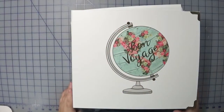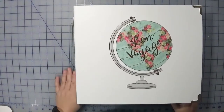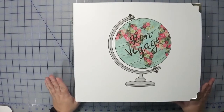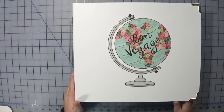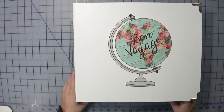Hi everyone, welcome back to Creatively Crafted Life. This is Melanie and today I am bringing you a flip through of the pages that I created at the Victoria Marie Scrapbook Retreat in April. National Scrapbook Day is coming up so I will probably be working on this album some more, and depending on how that goes I may film some process videos and share them.